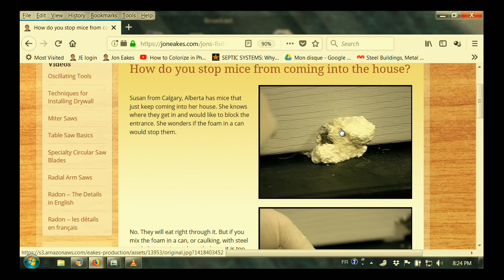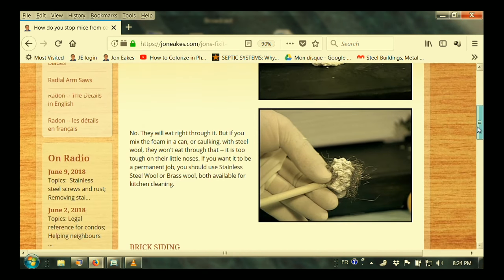On the radio there are no pictures, but you can see this nice shot here. That foam — if you just shoot foam or caulking and the mice know that's where they want to go, they'll chew right through it. So if you look in there, there's actually some steel wool back there. In this case we're using foam in a can: put the straw — the foam in a can — in the middle of the steel wool, stick the steel wool in the hole, and then blow it up. That's one way to do it.